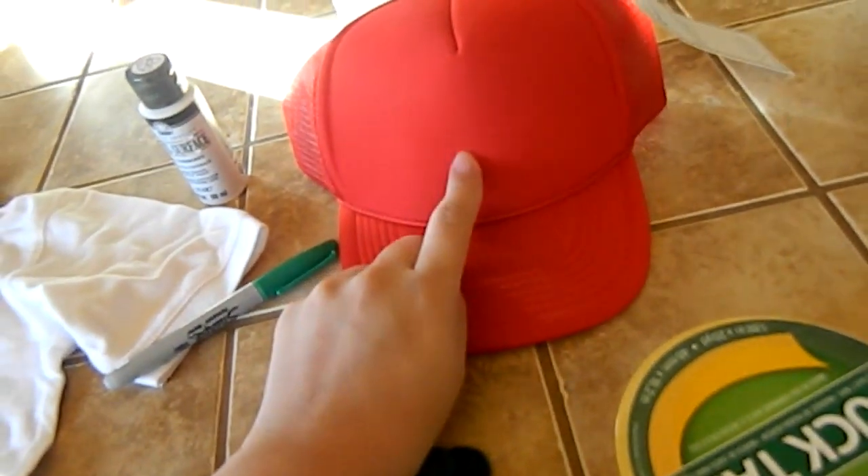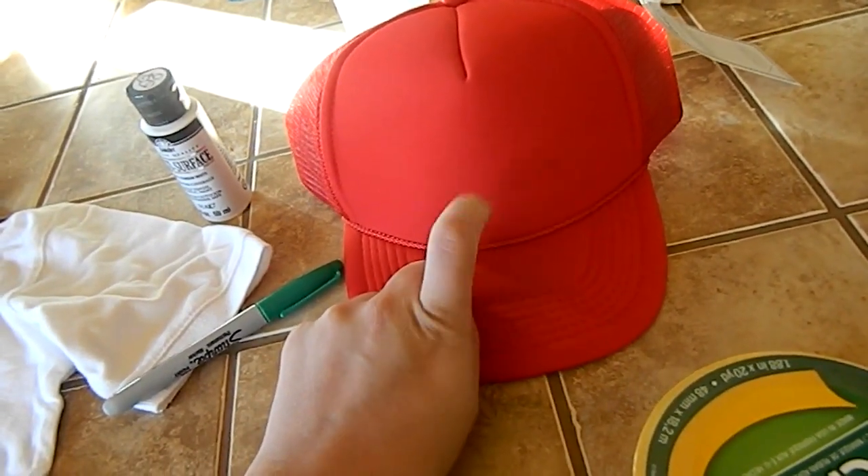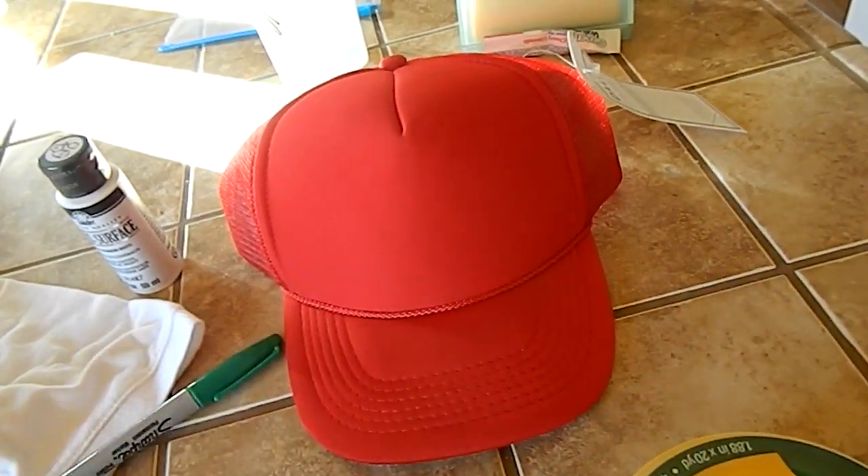So, I will show you guys what I'm going to do first. I'm probably going to paint the hat first so it can dry while I'm doing the rest.